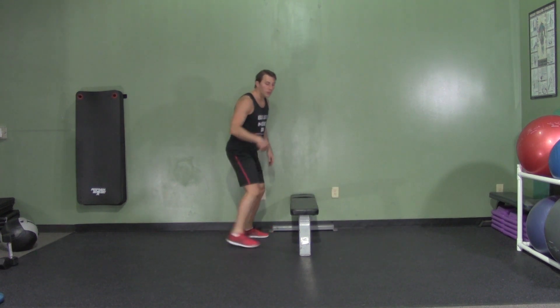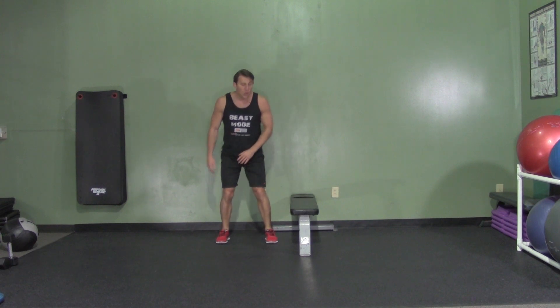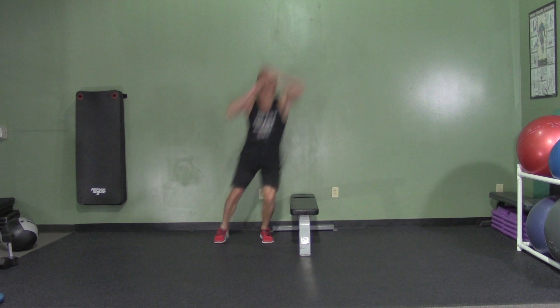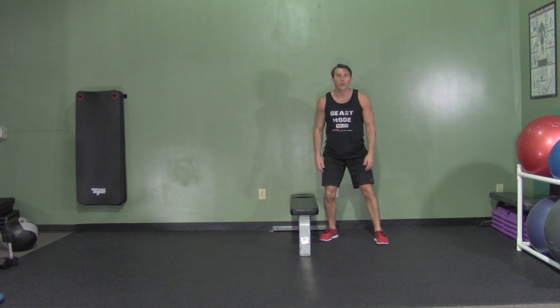I'm going to make a seamless transition on the landing from my balls of my feet back to my heels into my hips. I'm going to immediately, once I land, reverse directions and jump back the other way. Soft landing, back up, soft landing, back up. That's a lateral hurdle jump.